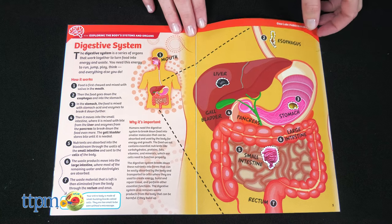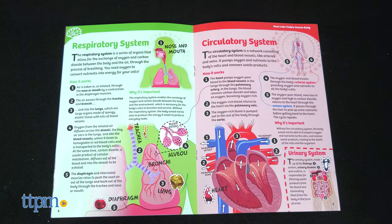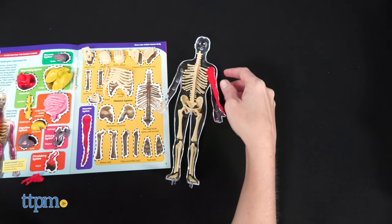Younger kids may need an adult to read these parts to them and ensure the educational concepts are explored. When you're all done, reassemble the model and keep it out on display.